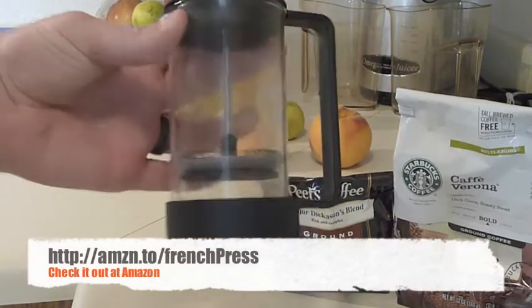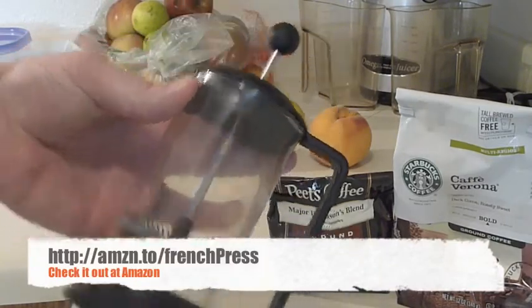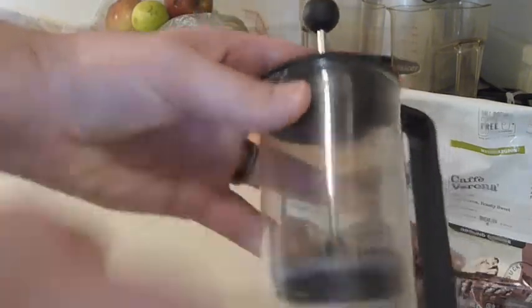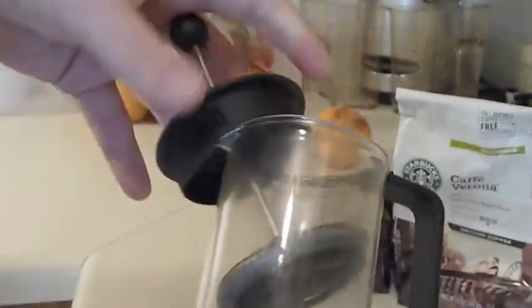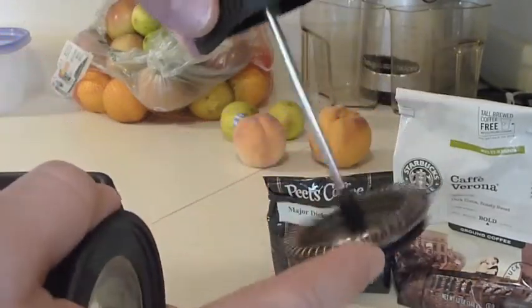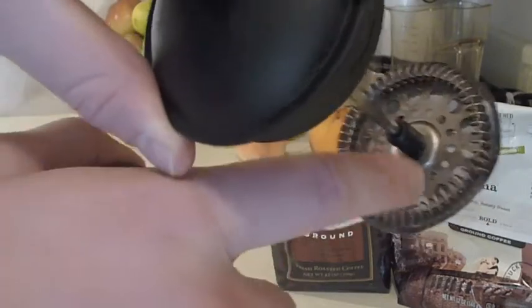It's about $17 on Amazon — you can see a link if you want to check it out, look at other pictures, user reviews and whatnot. It is glass. The top portion comes out; this is called the plunger, and as you can see it's got a little filter on here.